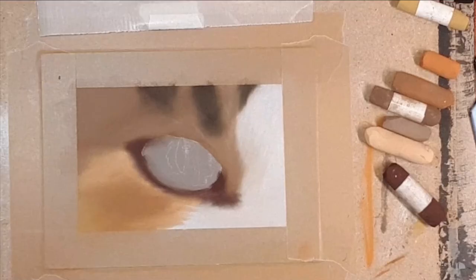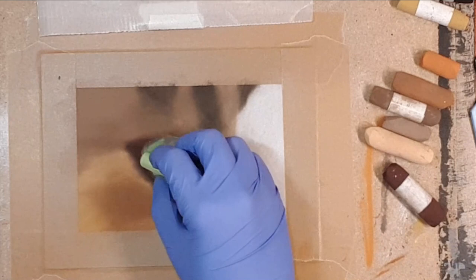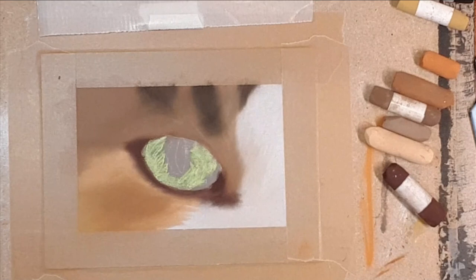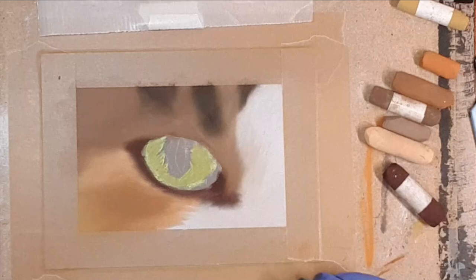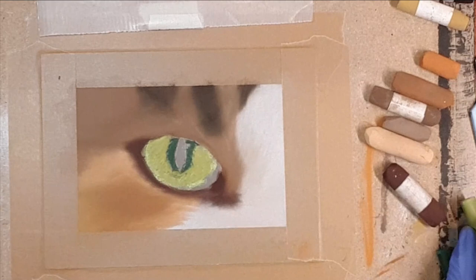I'm going to start on the eye itself now. I used soft pastels for my underlayer, but you can just as easily use pencils instead. I started with a darker green first and then covered this up, letting some of that first color show through. I repeated this process with yet another color — going from darker to lighter and then something in between. This way you can already put a lot of subtle variation in your eye. I'm finishing by putting a dark green around the part where I'll later add in the pupil.